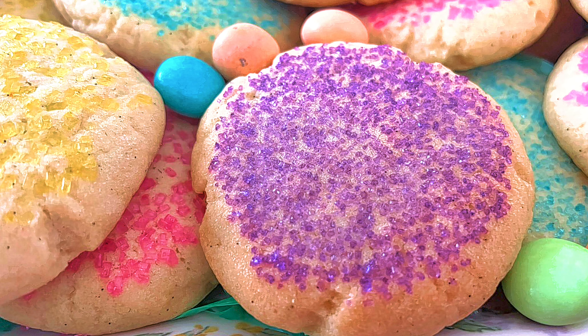I'm starting with one cup of butter, one cup of regular sugar, and one cup of powdered sugar. Let's mix this well. Now I'm going to add the two eggs and blend well, and then the cup of vegetable oil.